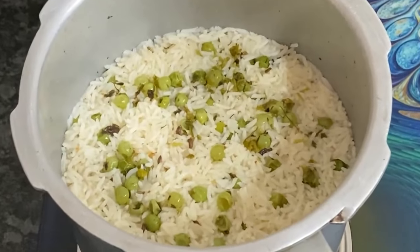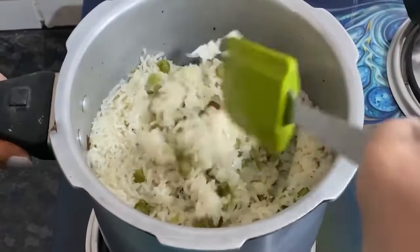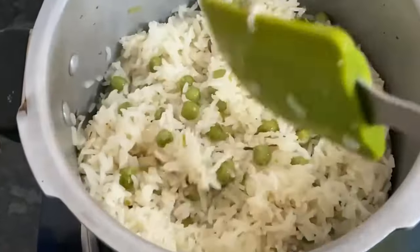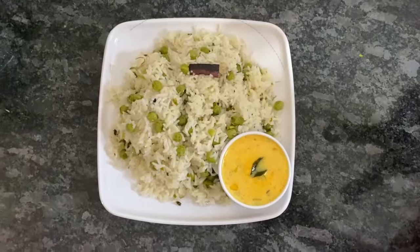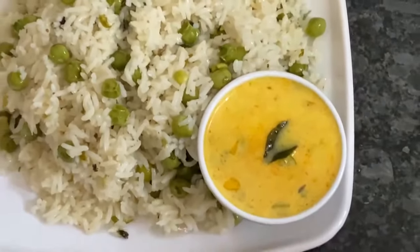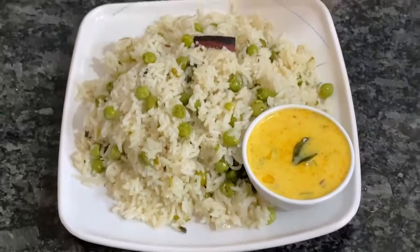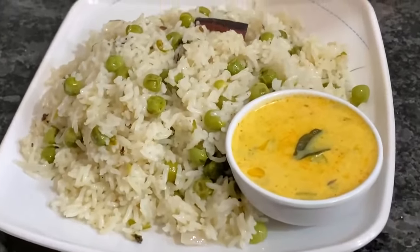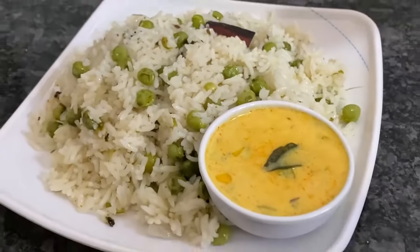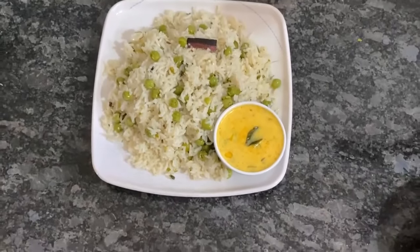This is how good it looks — it is made well and looks very good. Let's plate it. It looks very tasty and you can eat it on its own. Please try this recipe. See you next time.